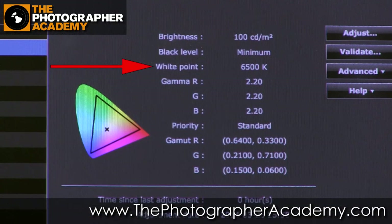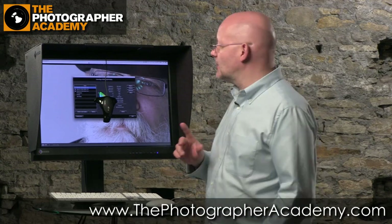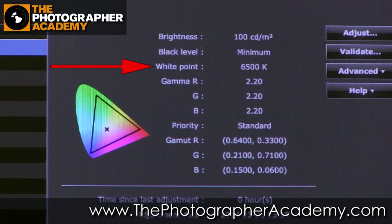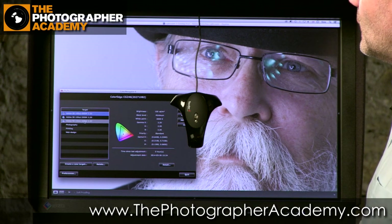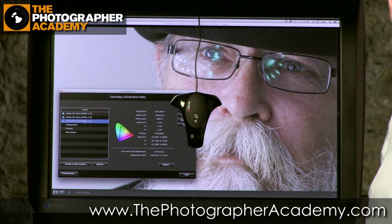We have a white point as well. This monitor at the moment is set to 6,500. I'm going to change it to 5,000. You'll all have seen that's gone a bit yellow. There's an interesting fact for you.